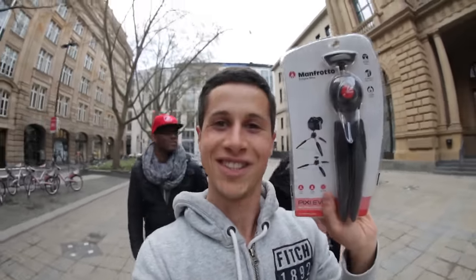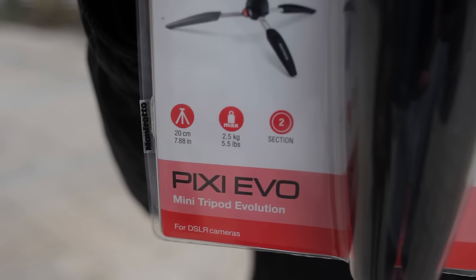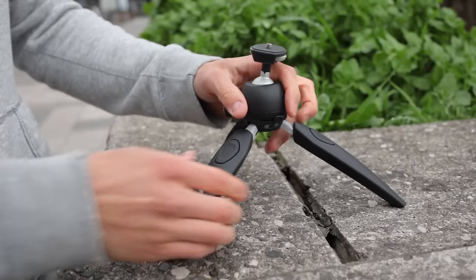Let's see how this little tripod performs. Here's the box with some features explained at the back and on the front. You'll notice that the maximum capacity is 5.5 lbs. The Pixievo has great build quality.